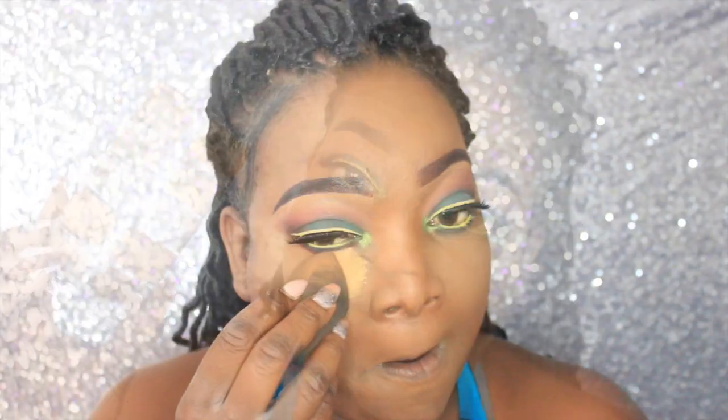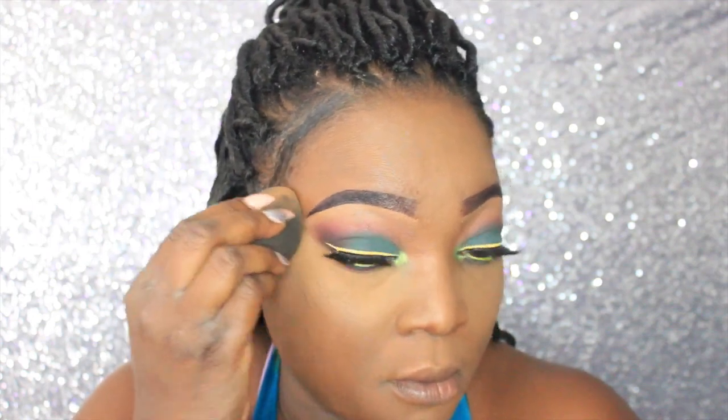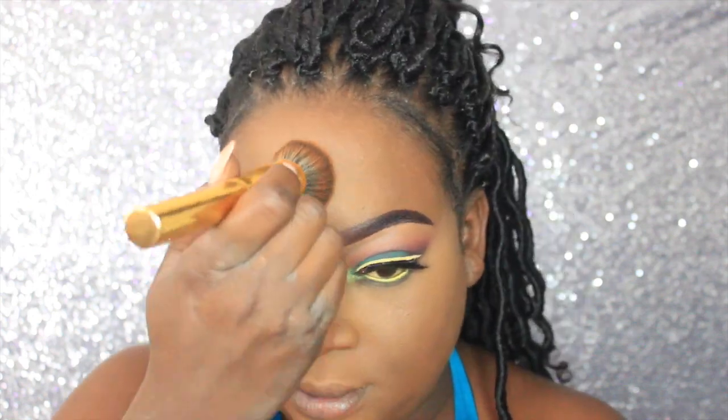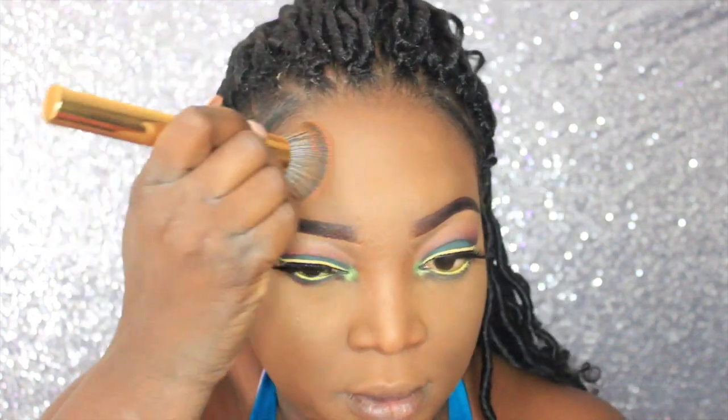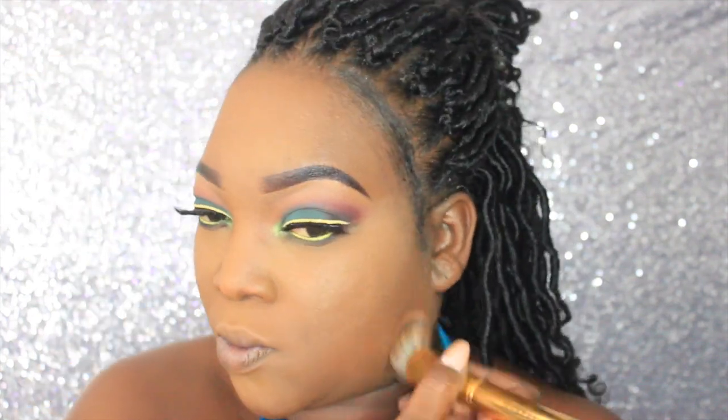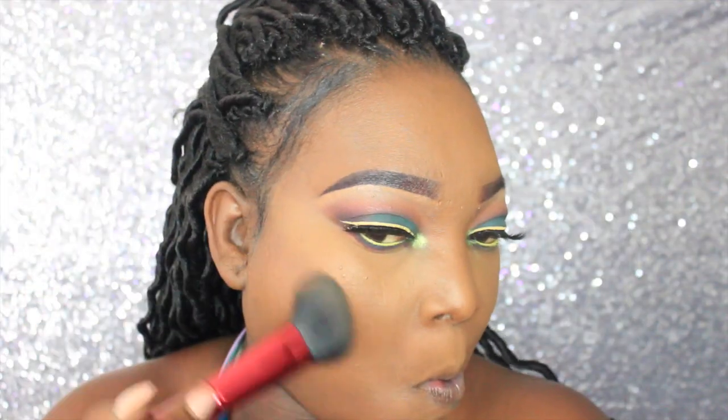I'm going to highlight and set those highlighted areas with Ben Nye's Topaz powder. Then I'm going to set the rest of my face with Sienna and Chestnut by Ben Nye. For contouring, I'm using this Black Radiance foundation in the color Ebony.